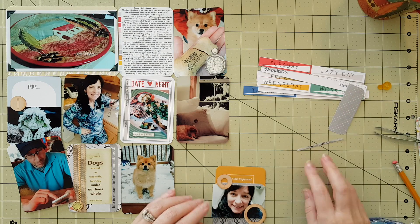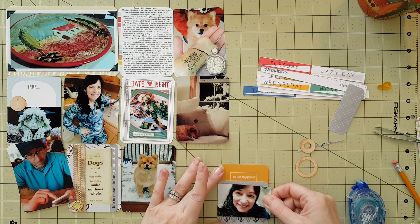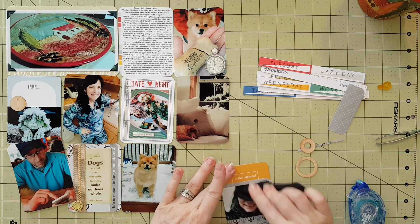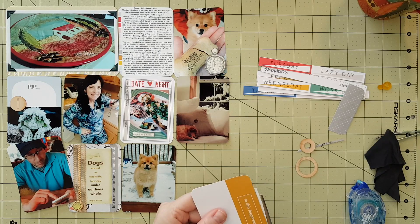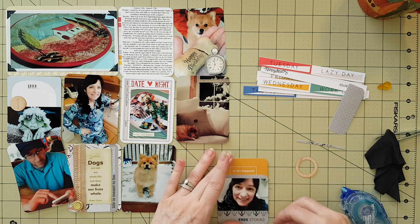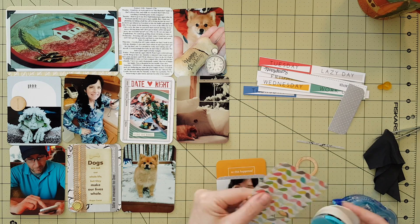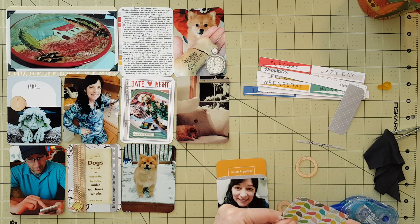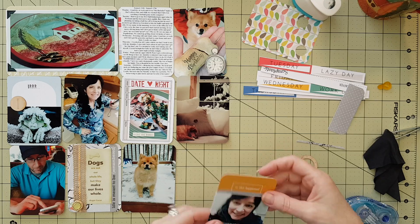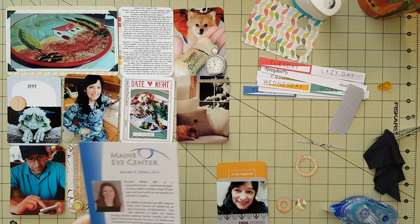I was going to add some of those little cardboard cutouts from my kit but decided it was getting too busy. I'm going to adhere that down — I liked the little design underneath my photo so I left a little bit of that showing, and it kind of points down. Then I decided to cut a couple more circles with those different leaf colors, which I really liked, and I'm going to glue down those wood veneer circles.